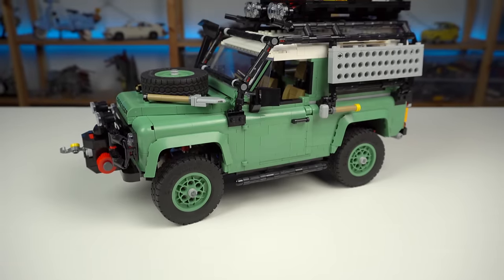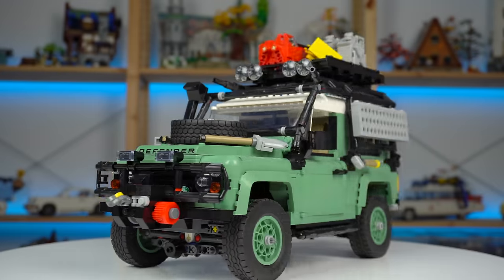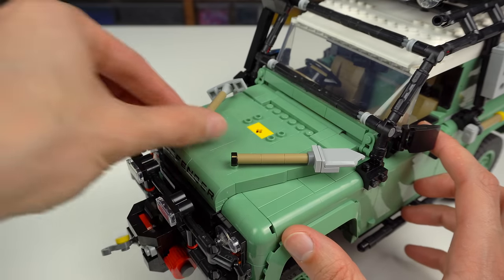This is the Land Rover Expedition model in all its glory, and it looks really cool. But for a cleaner look you can remove all of the extras and make some adjustments in the build for the standard Land Rover version.